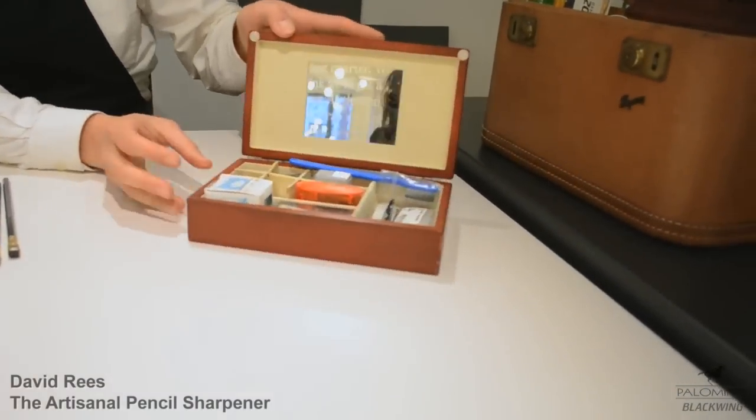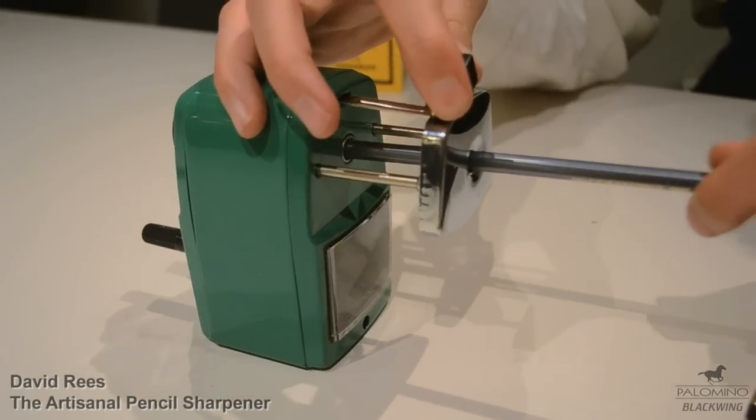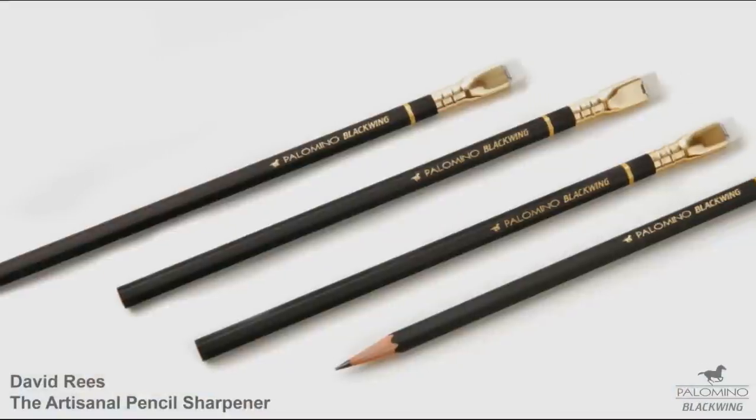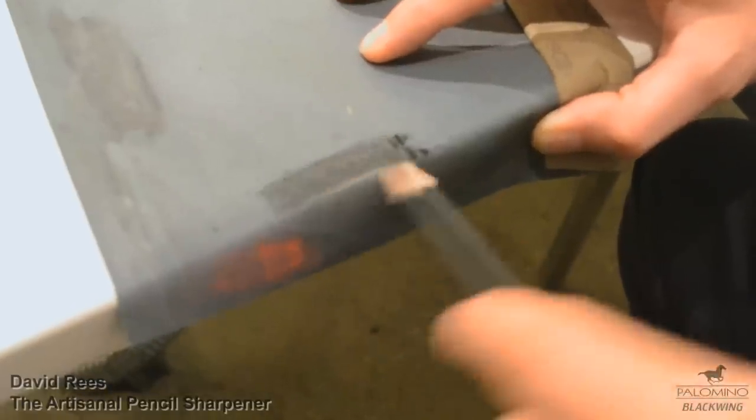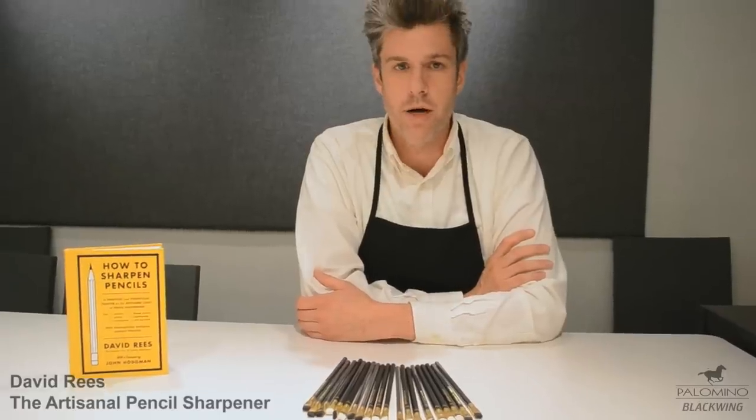I thought I would just take you through the few necessary items that are required for any pencil sharpener's tool kit. One of the most important items, of course, are pencils. It is possible to sharpen pencils without a pencil sharpener, but it is impossible to sharpen a pencil without a pencil.